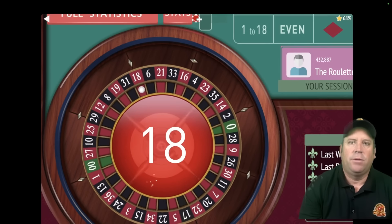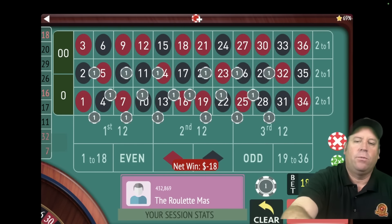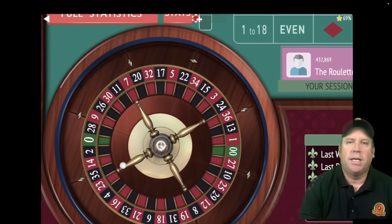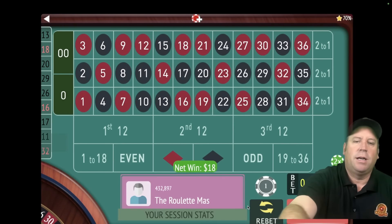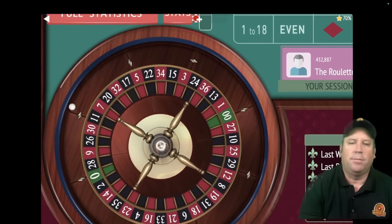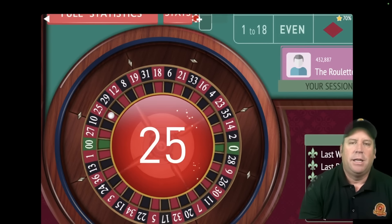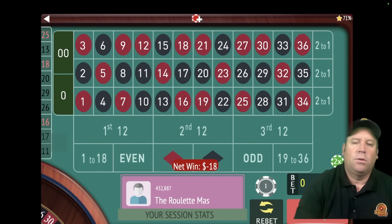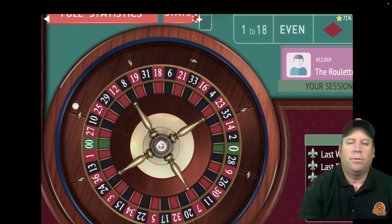That's an $18 red — and that's a loss. But again, we don't increase after one loss. So let's just re-bet and spend again at $18, because there's a dollar on each of those 18 numbers to the right of the zero on the roulette wheel. That's a $13 black — that's a win. We're at $36 profit. Many systems like this double after one loss, and that can get risky especially if you're betting $18 every spin. We're not going to increase after one loss.